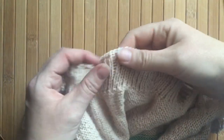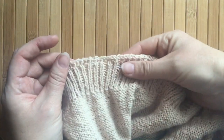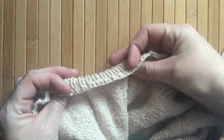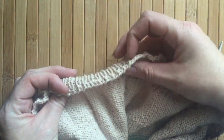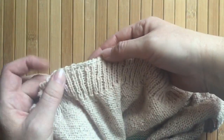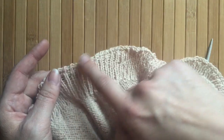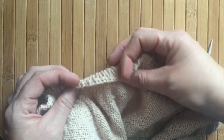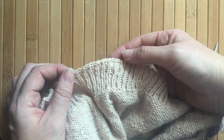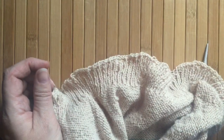Hi there, it's Babs here from Yarn Academy and today I'm going to be showing you my super simple Chinese waitress cast off. This is the cast off that matches the Chinese waitress cast on, which has a really nice effect of stitches on both the front and the back side of your work, so that both sides have a really neat finish when you bind or cast off. So let's show you how that's done.